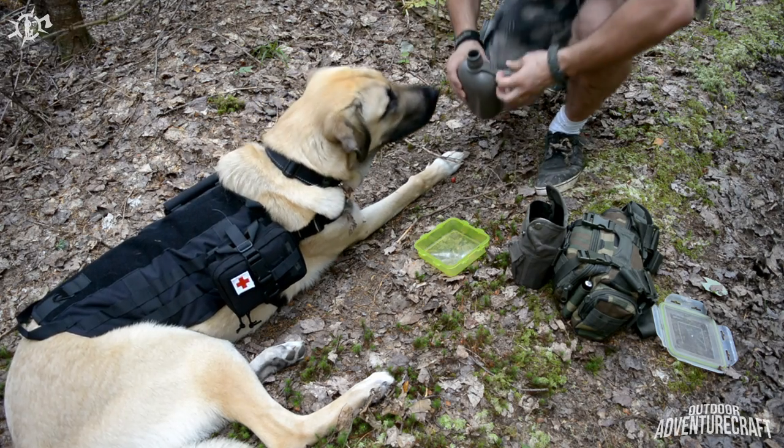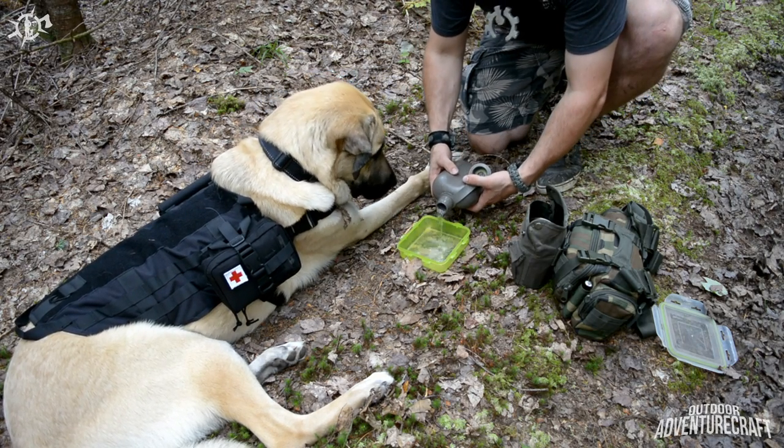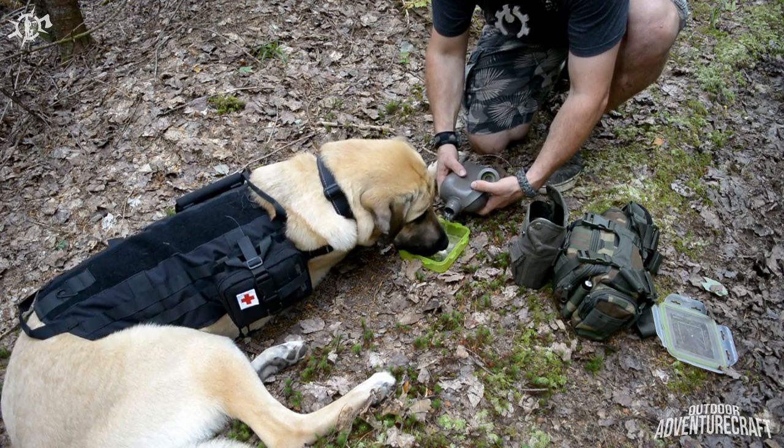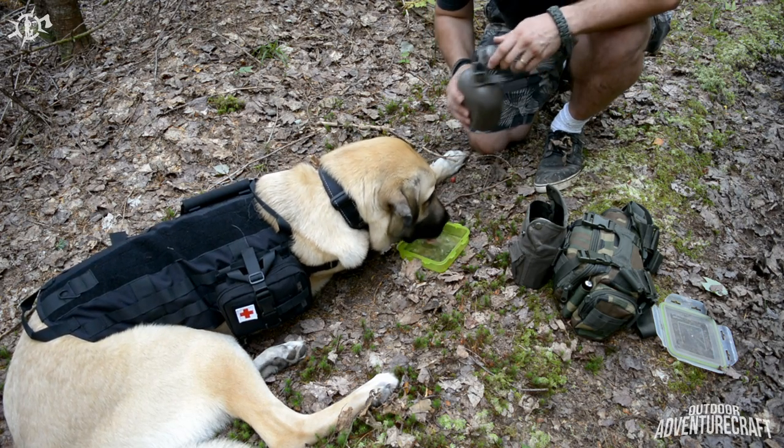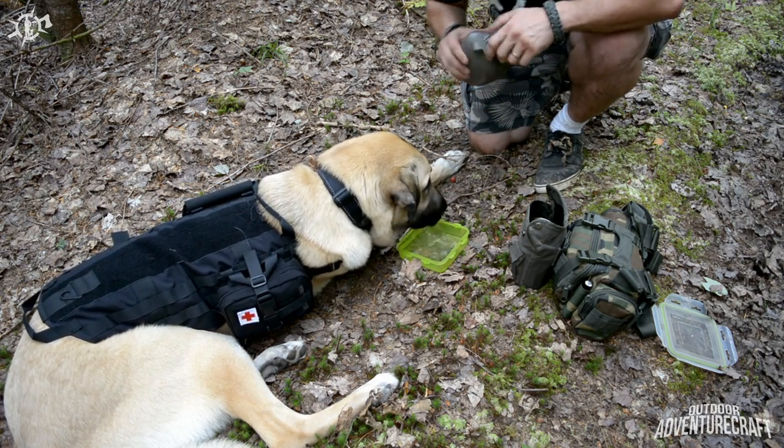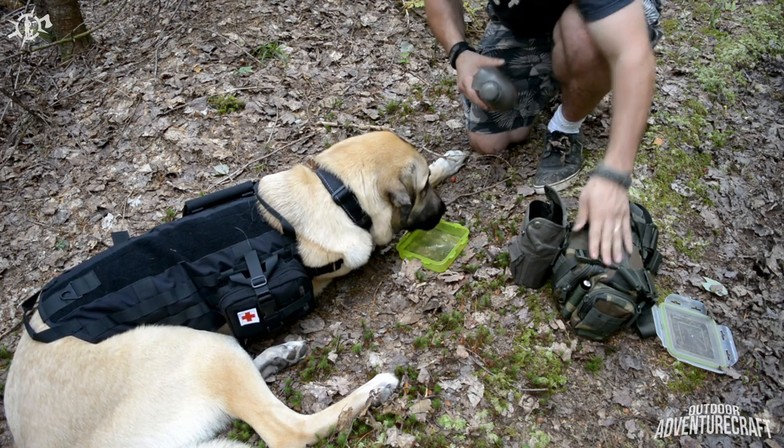Like I mentioned, his food bowl doubles as a water dish too. Don't need to purify it or anything today because I brought this water from the house with my own survival pack.